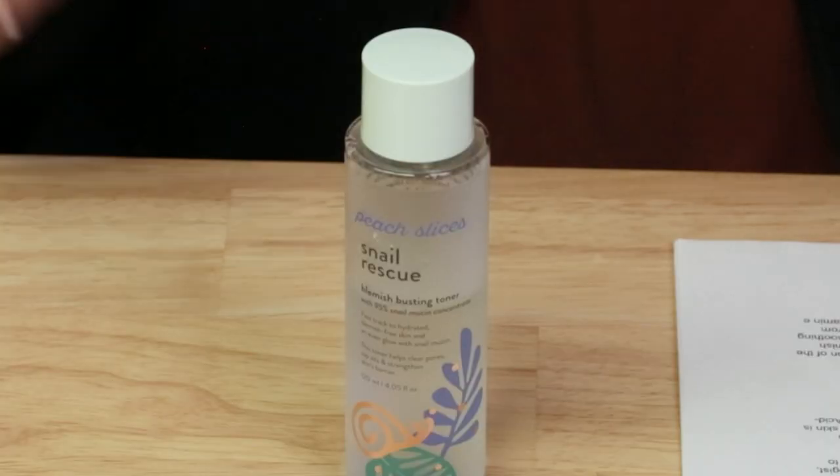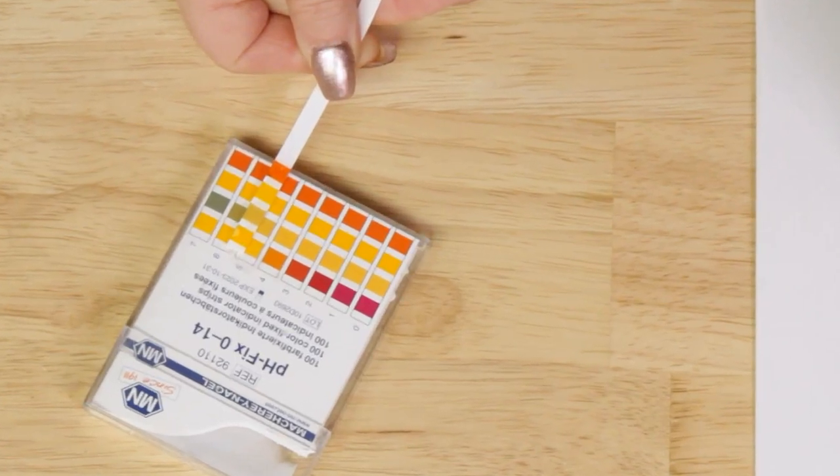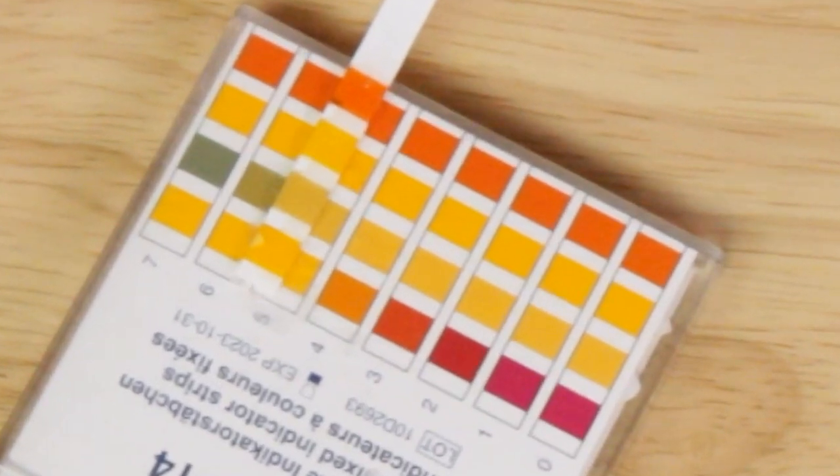First criteria is packaging — nice bottle, no issues with that. In terms of drying-type actives, it does not contain any of those. It's also fragrance free with no fragrance ingredients and no real noticeable scent. The manufacturing location is Korea, so no issues there. The pH looks to be right around five, almost exactly five, so no issues with that.